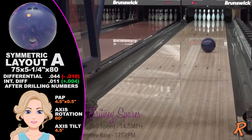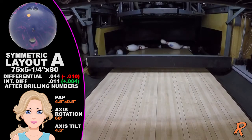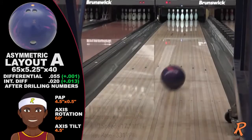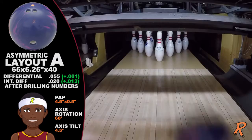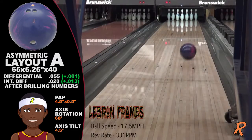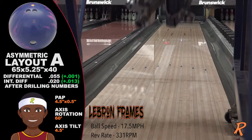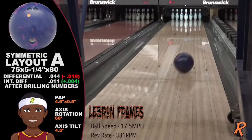Each style featured in the video has the opportunity to use a symmetrical or asymmetrical drilling by simply following the drill patterns best suited for that condition. The Quick Fix allows the Pro Shop to fine-tune the drilling to perfectly match a particular bowler's style on a particular condition.